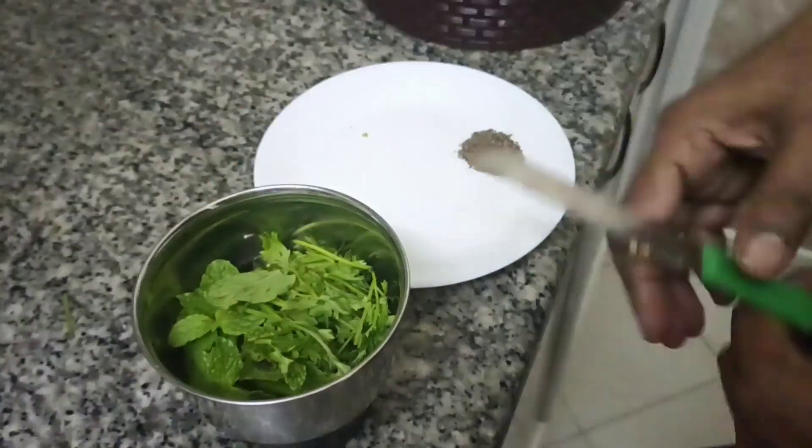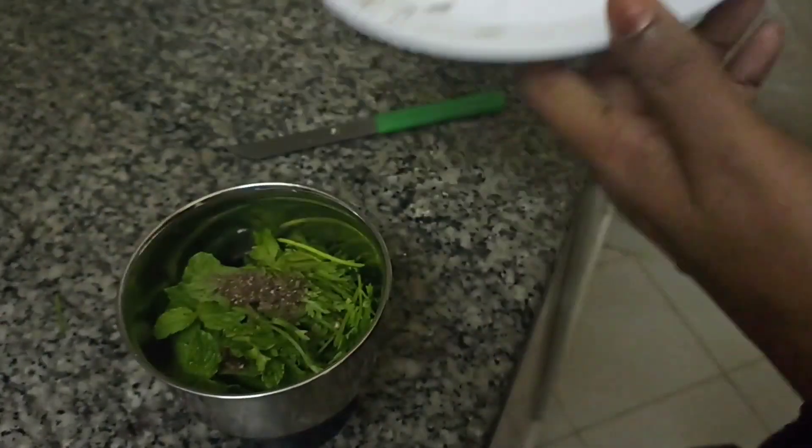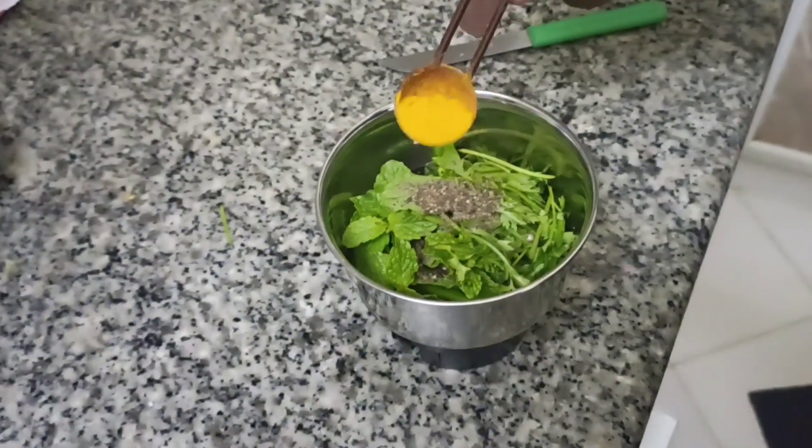We didn't even know how to eat a gravy, but I have to make it for 20 minutes. We will cook a rice meal today. Then we can make a fish dish.